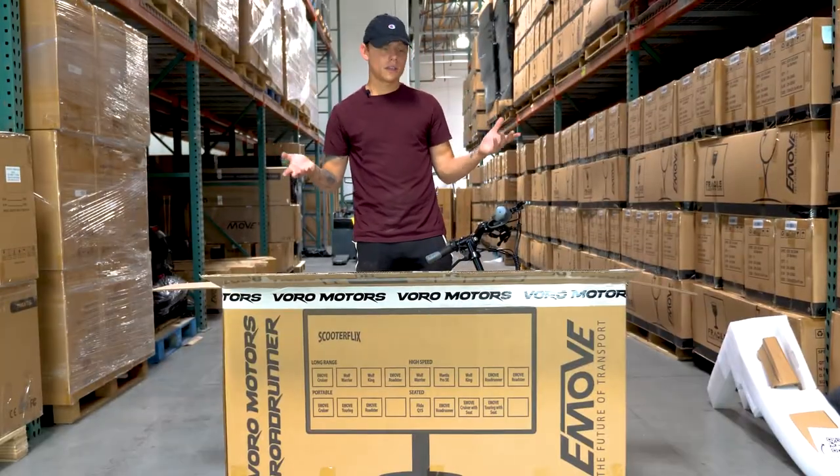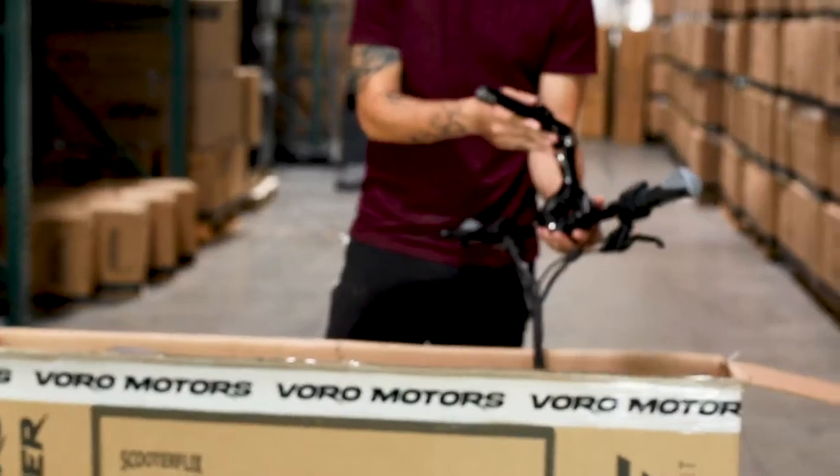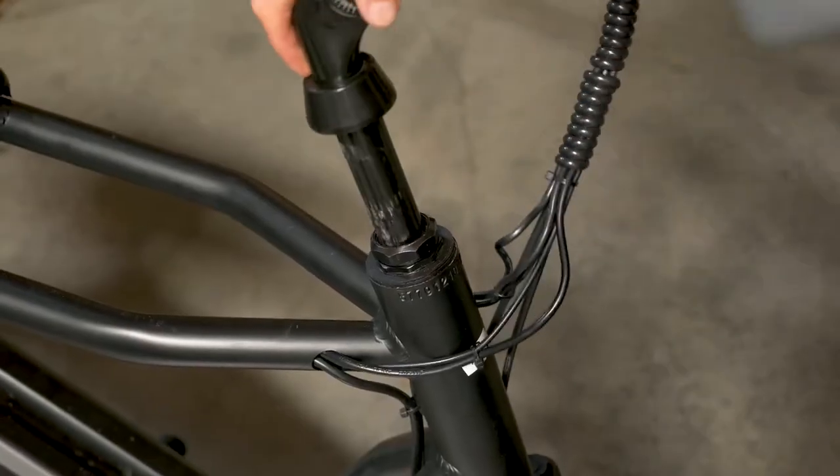Next, you're going to actually take the Roadrunner out of the box. Then you're going to go ahead and take your handlebars and place them in the hole here.